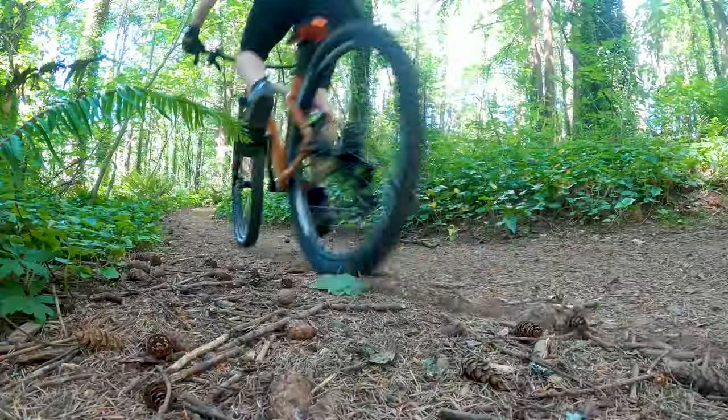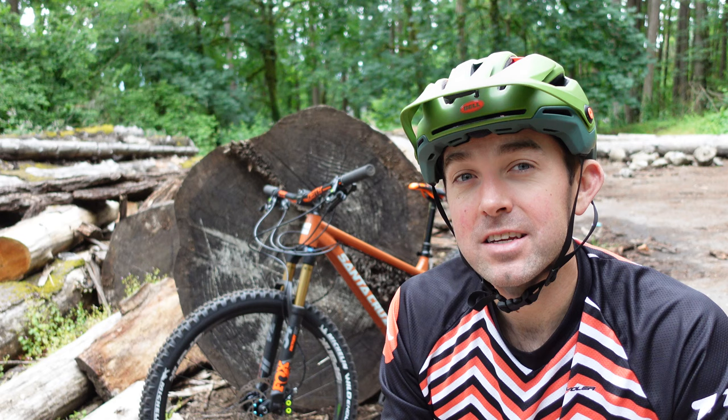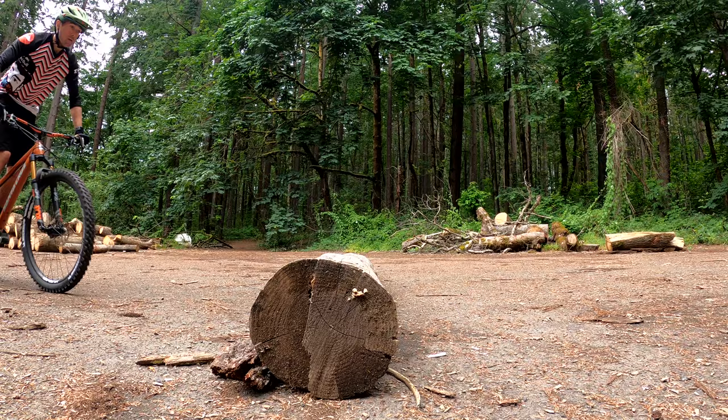You're out on the trail, you're having an epic ride, and then the inevitable happens. You come up on a large obstacle in your way — could be a rock or a log, or just anything where you think you need to dismount to continue your ride. Today I'm going to share some of my trials background that will help you gain confidence and ride up and over way bigger things than you ever thought you could before. We're going to go through some foundational stuff and some skills to get you up and over obstacles on your mountain bike.